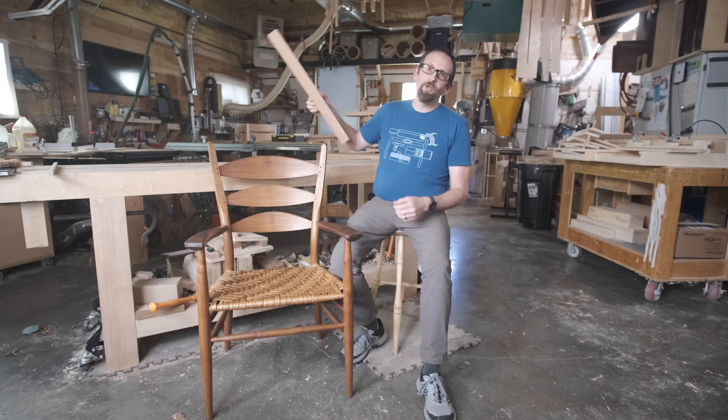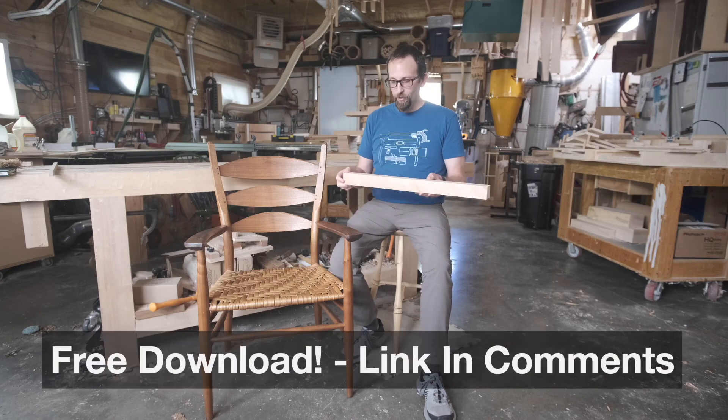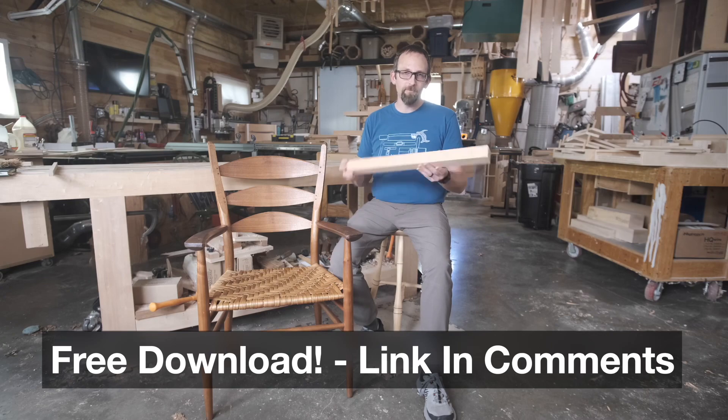If you want to use this video just to practice the concepts and get used to using hand tools to make round parts, you'll find a link in the comments below to a drawing that shows you how to prepare a blank for this exercise.